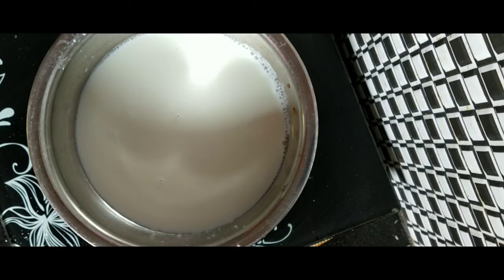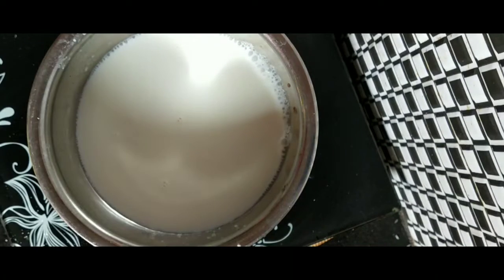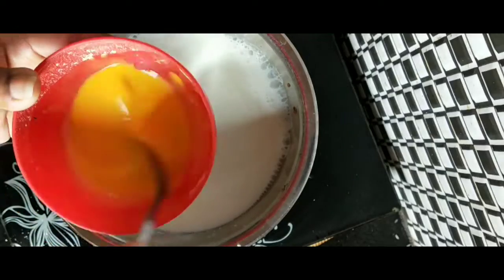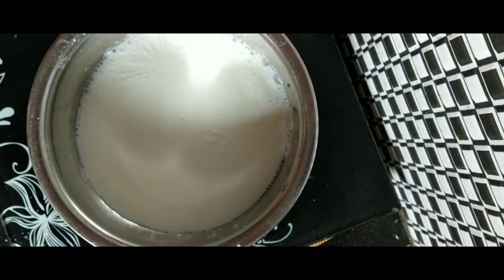I will make custard powder in a cup. I will add 3 spoons of custard powder. I will add some water and mix it together.